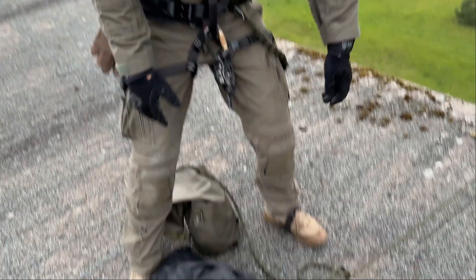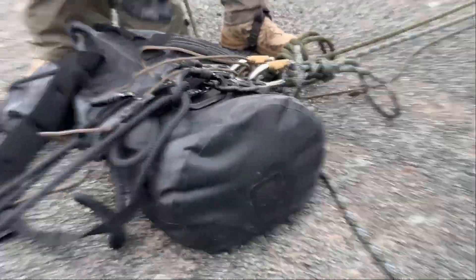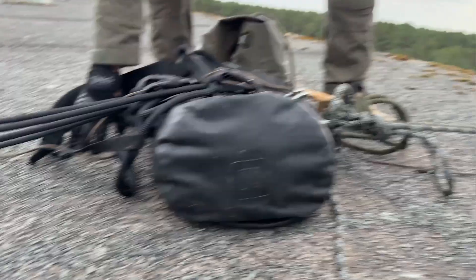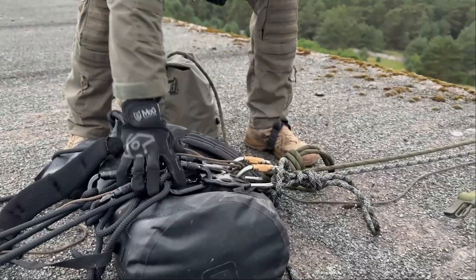Here's a little pro tip for you. When you have a bag or something like that, put it underneath the system so you can create a little bit of space between this flat surface and your whole system — your biners and your ropes — which would otherwise damage them.